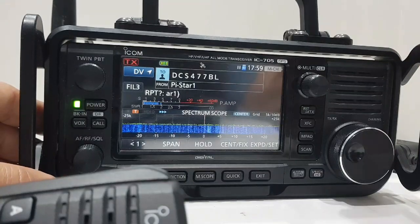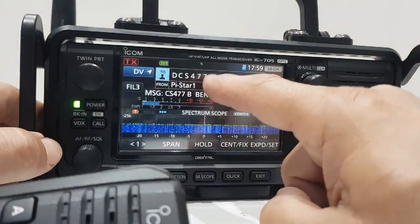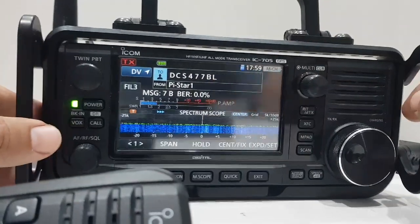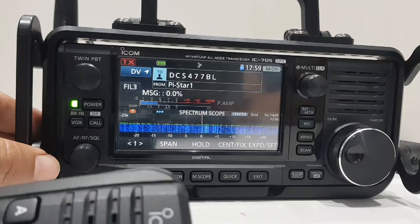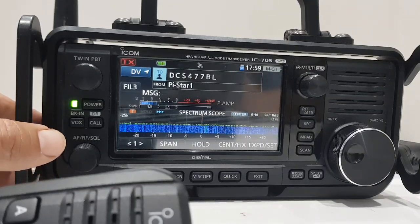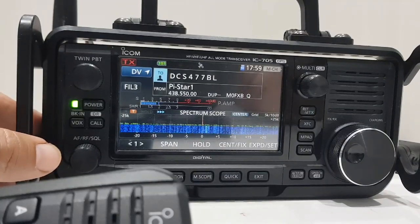You decide the lettering. Go on Google, put in 'XRF reflectors' or 'XLX reflectors', and just remember it's 8 characters on an ICOM 705. Hope this helps you connect to DCS, XRF, and XLX reflectors. Please subscribe and like my channel. 73, all the best.